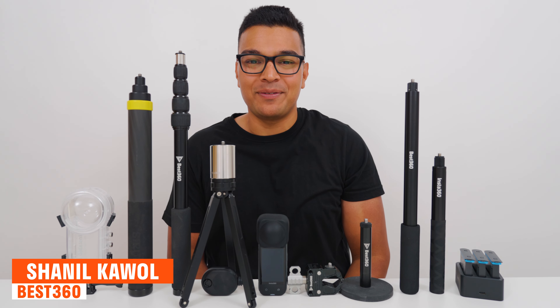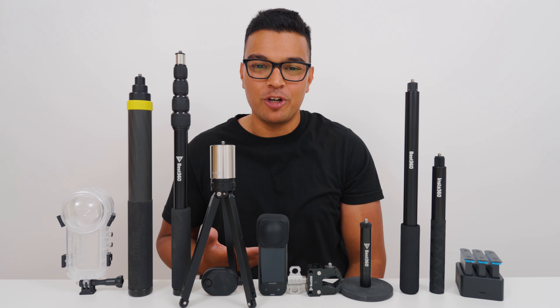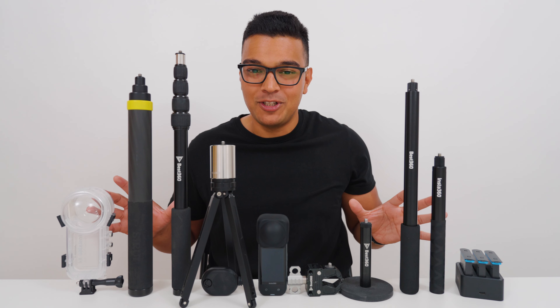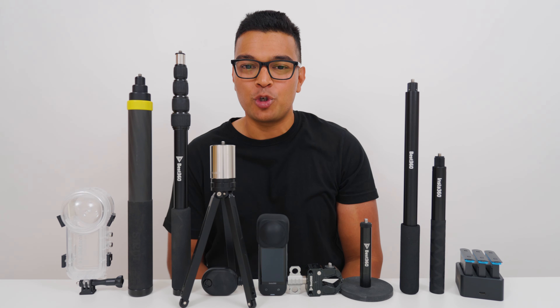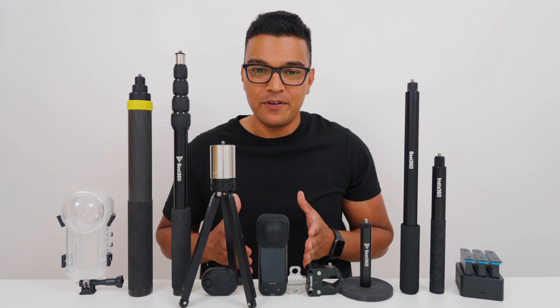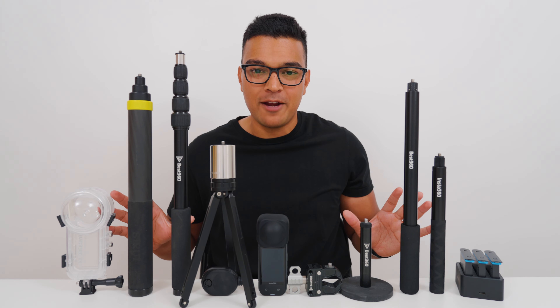So you just bought the Insta360 X4 and you're about to go on your next big trip, wondering which accessories to buy to capture those pro-level shots without taking up too much space in your small travel backpack. In this video I'm going to share my top 10 recommendations.